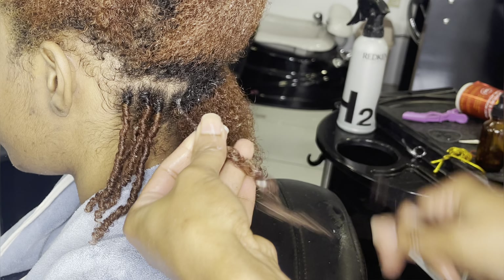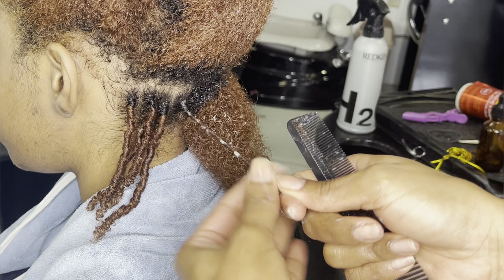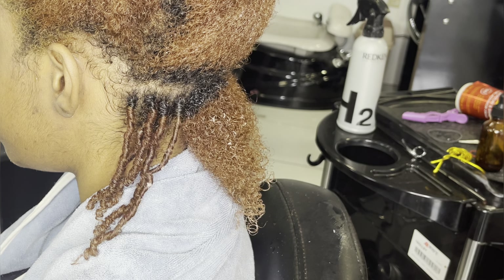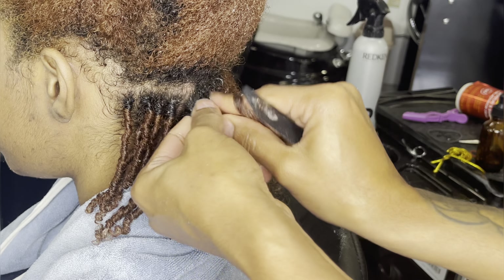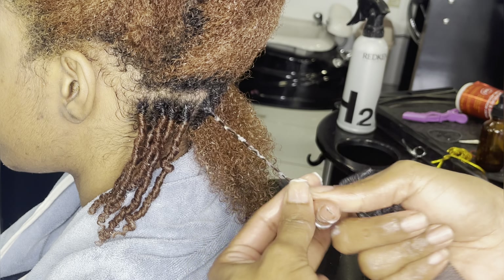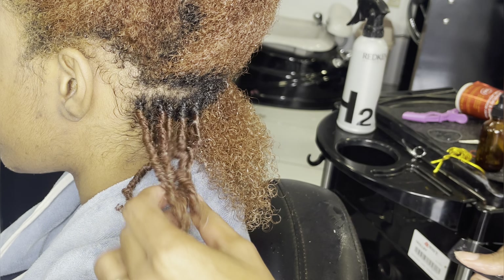I want to touch on the shampoo process. Before you go in and finger coil, make sure that your hair is very moisturized. Make sure you're using a moisturizing shampoo, and a deep conditioning moisturizer will also set you up for success, because you want all the moisture that you can get when you're doing this type of style.